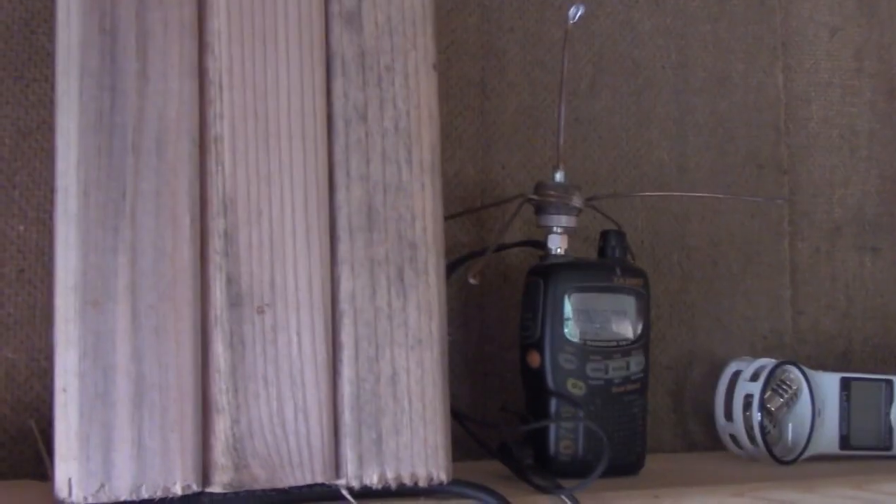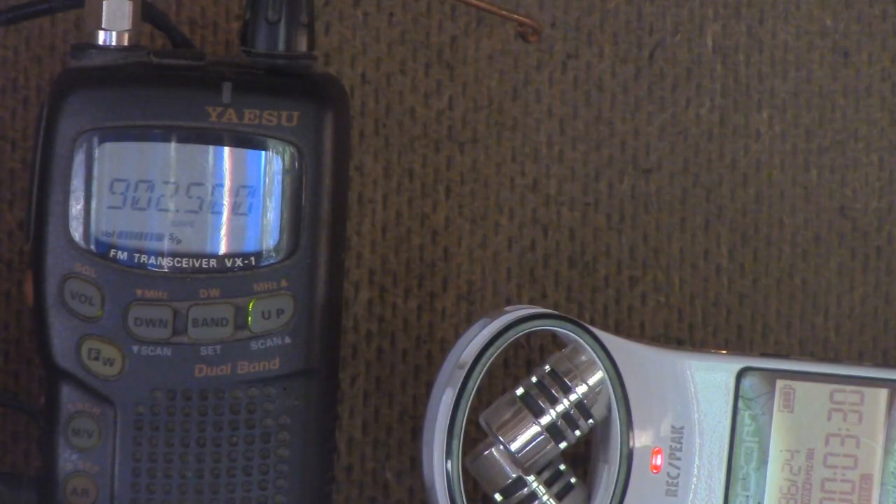Let's try this. Test. Test. Test. I think I need to turn the volume up on the receive radio. One half mile, roll power, one watt.